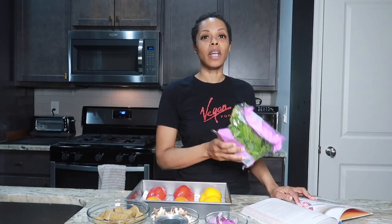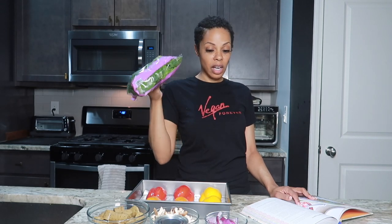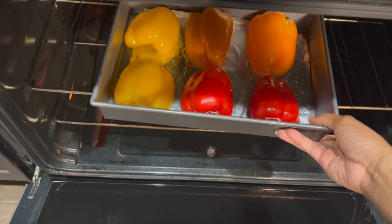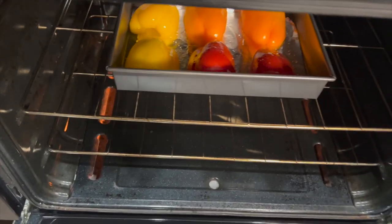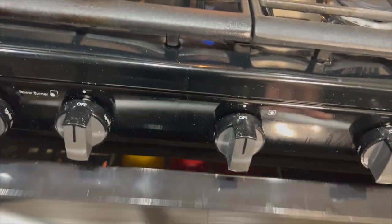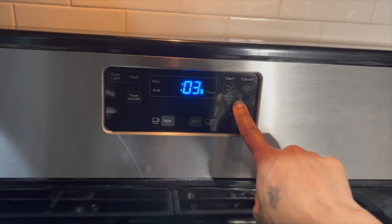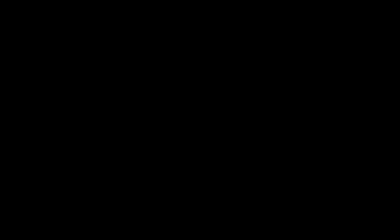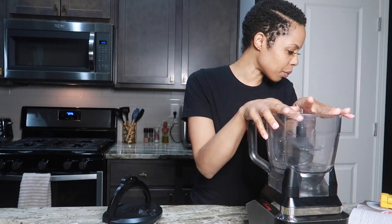Oh, I forgot the spinach! So again, the recipe does not call for any particular measurements — this is the spinach I have on hand, so I'm just gonna throw it in and we'll see how we like it. Peppers are in the oven pre-cooking, and the food processor is ready.